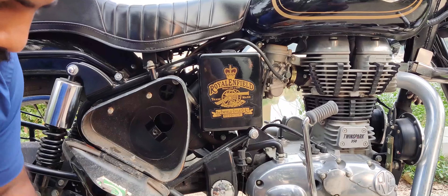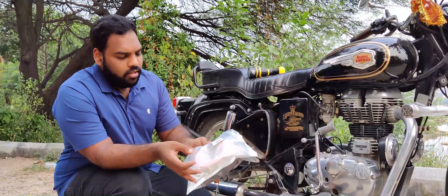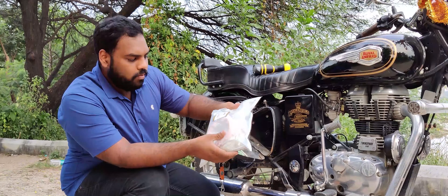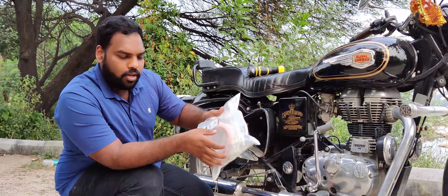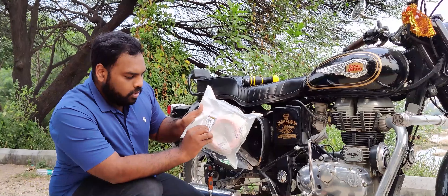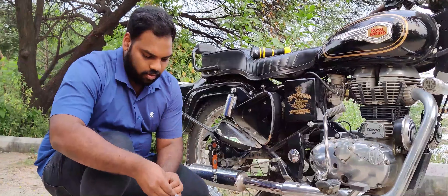Now you can replace the air filter. This is a small air filter — it is just around 150 rupees. This is the original Royal Enfield. There is a hologram for the Royal Enfield. There is also a barcode with a 12-digit code. You can send an SMS to verify whether it is an original product or a duplicate.